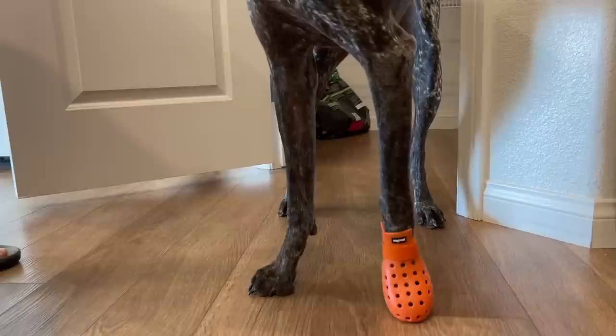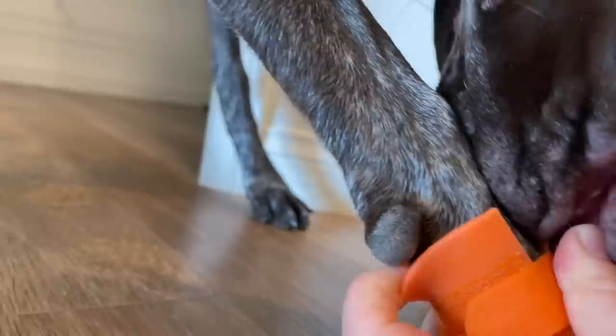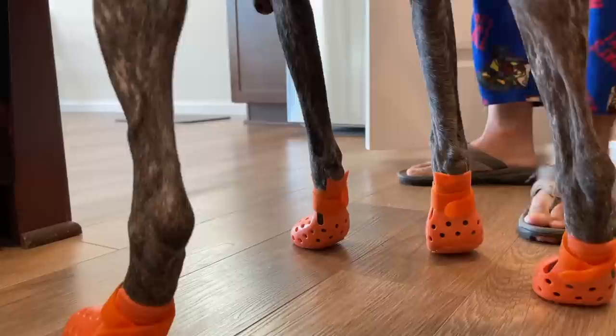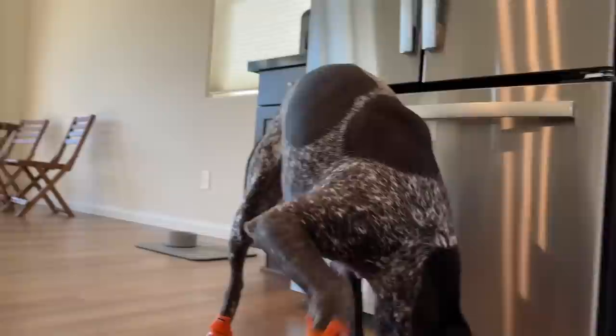Okay, we got one shoe on. This is a size large. It has a little bit of space on the toes so she doesn't get all cramped up in there. I'm not sure if the back is supposed to go over the thumb she has here. We got all four on — that was actually a lot easier than we thought. We got them all on in less than two minutes.